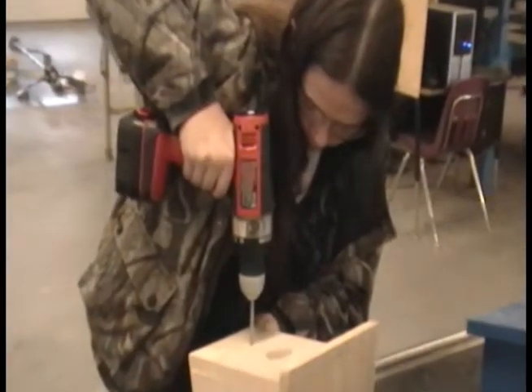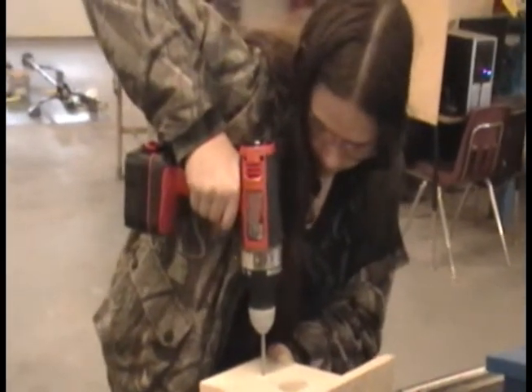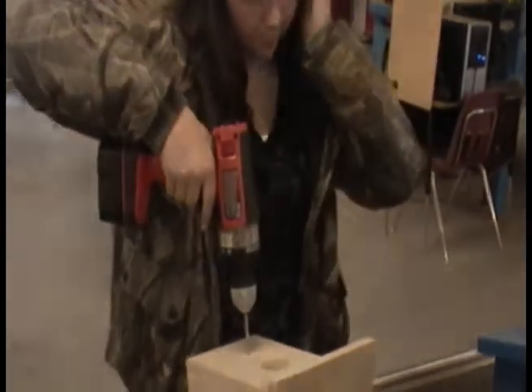Use a Forstner bit to drill a hole a quarter of an inch below the main entrance of the birdhouse. Then insert the perch into the hole.